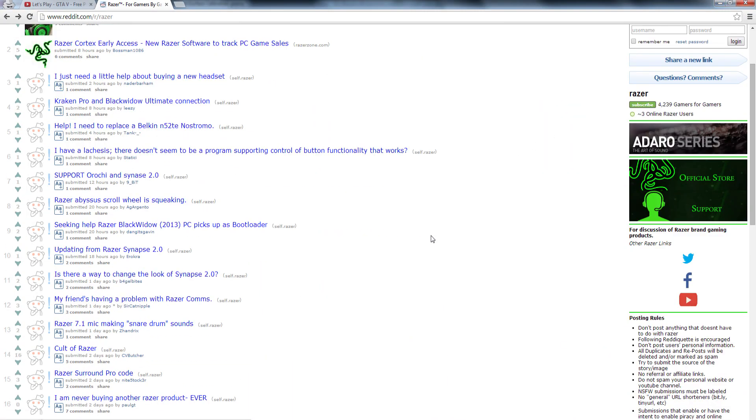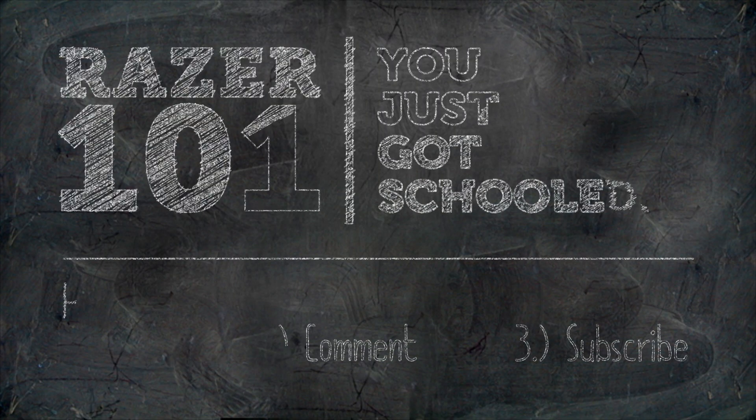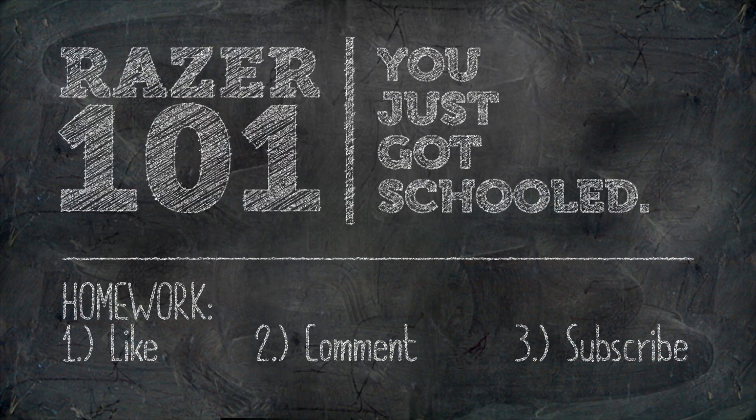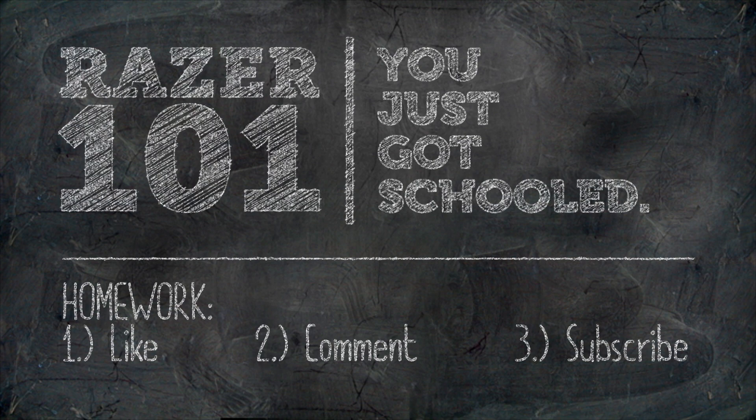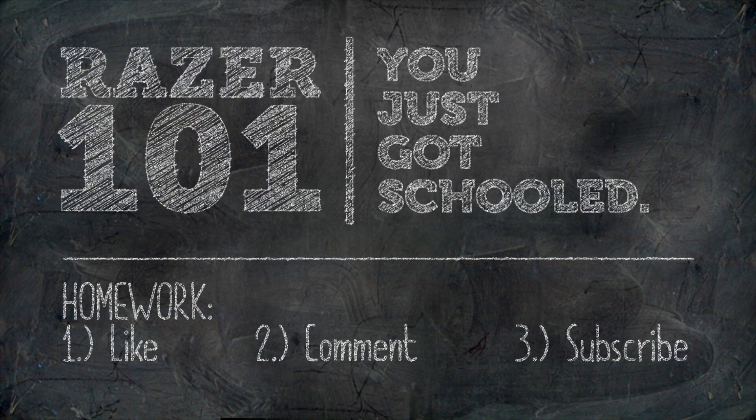Oh come on man. Seriously? Click back! The back of your browser kind of sucks. You should see some of the stuff the developers wrote back here. Oh man. Yeah, they never thought you'd see this, huh?